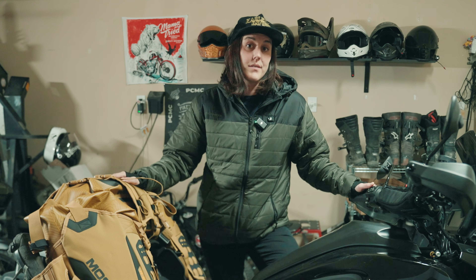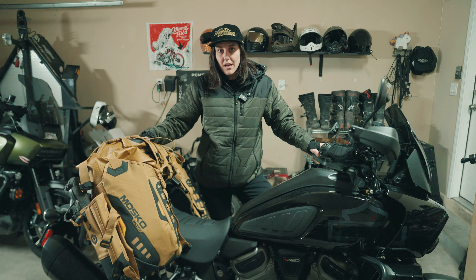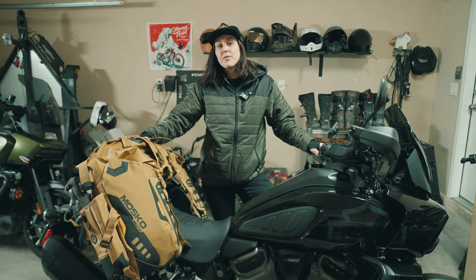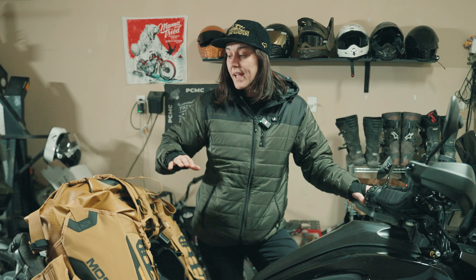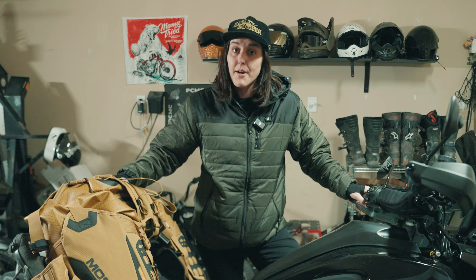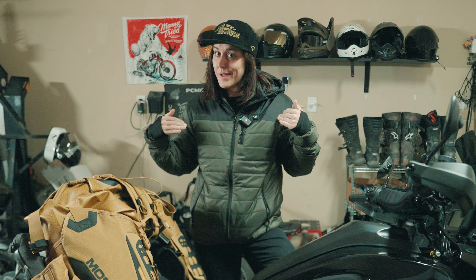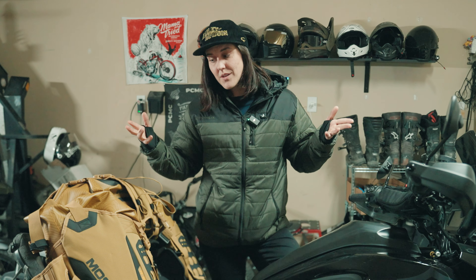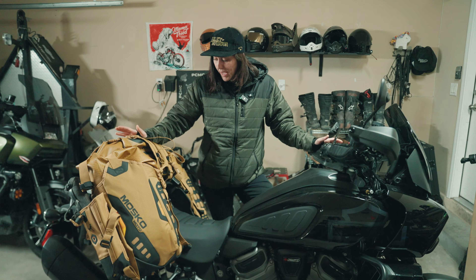Full disclosure: we work with Mosko Moto, and we do that because they really do have the best stuff on the market. If I'm not using the Reckless 80, I actually have a Scout 50 Liter, which I really like — it's more like a duffel bag. With the Black Dog helo pad on the back it's really easy to strap down the Scout, take it on and off the bike quickly. I'm pretty lightweight when I travel, so if I'm not rocking that, I'll be using this reckless.